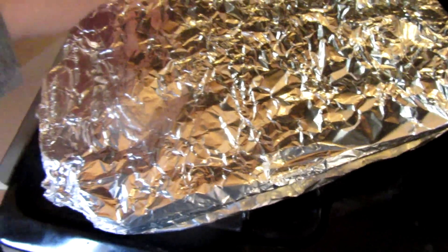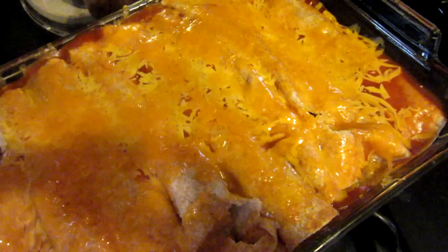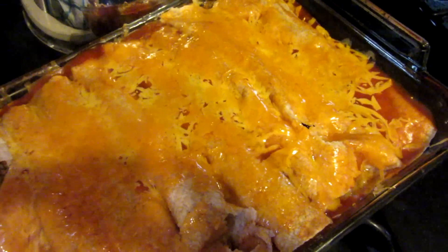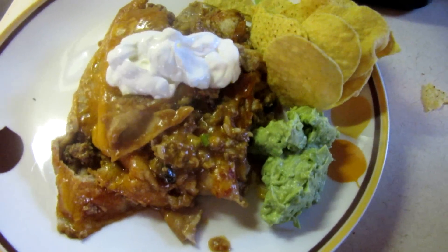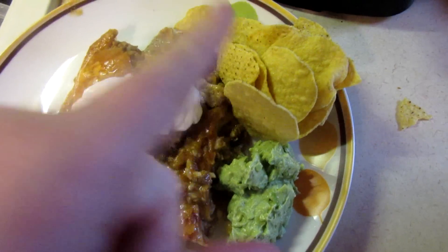I'm going to leave the foil on and stick it in a 375-degree oven for about a half an hour. Now that it's been in there for half an hour I'm going to take the cover off and cook it for another 15 minutes. There's dinner — we've got the enchiladas all done with a little bit of sour cream on top, some homemade guacamole and some chips.